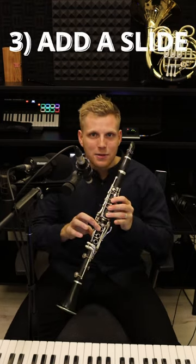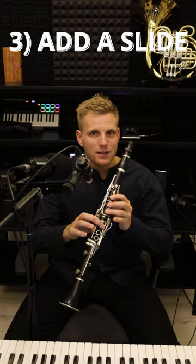Now add a slide with your finger. Rather than lifting it up, slide it off.